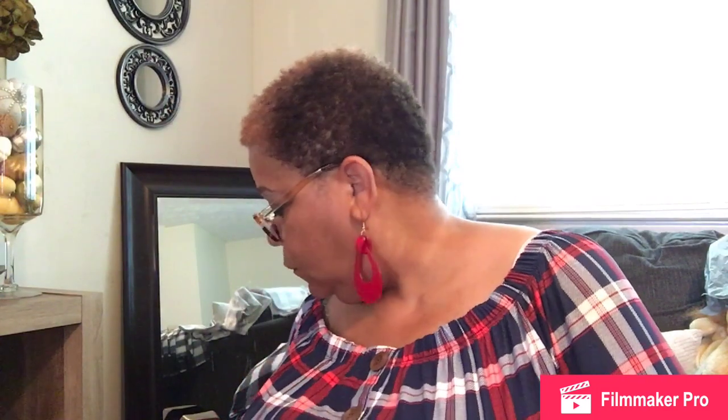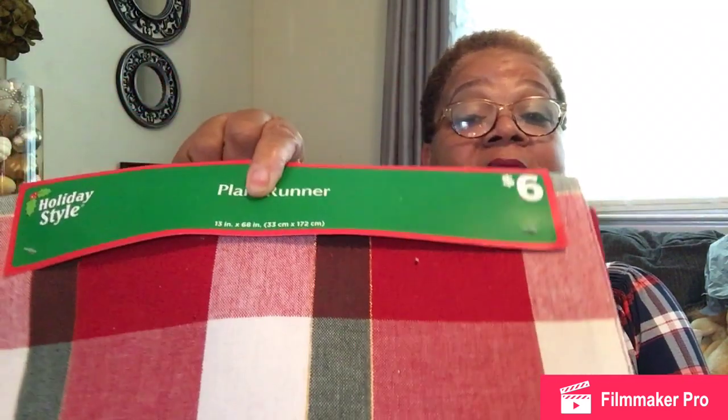I'm going to do the Dollar General haul first because there are a lot more Dollar Tree items. So I'll get started with Dollar General. Let me put on my spectacles so I can see these prices. The first thing I have from Dollar General is this table runner. It's a plaid runner that will go well with my Christmas decor in my den — it's a cabin-ish, winter-ish theme. I absolutely love plaid. This was $6.